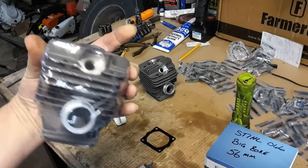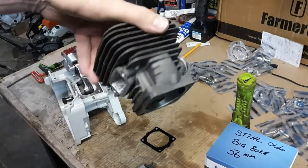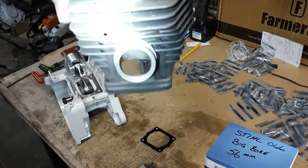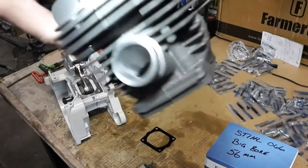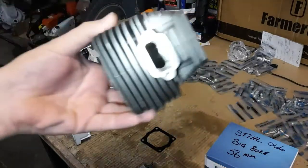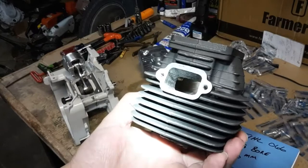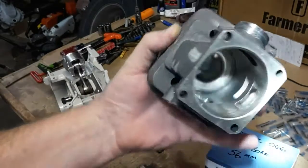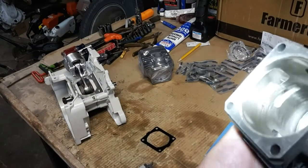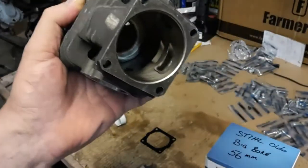This right here is the stock cylinder that came with the saw. This is the Farmer Tech 56 millimeter big bore. I've done a little bit of work to it — I got in there and opened the intake up a little bit, smoothed it all out. Took the bump out on the exhaust side, opened it up, gasket matched it to the muffler. Got in there and did just a little bit of work to the transfers. I don't have very sophisticated tools so I could only get so far.